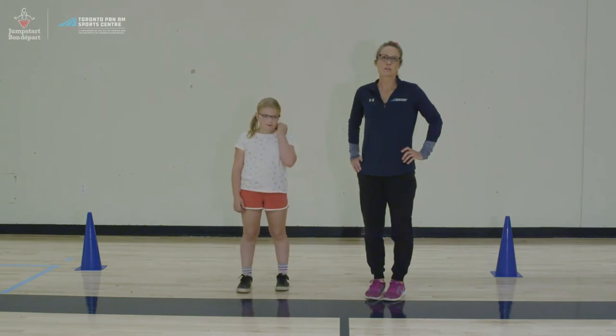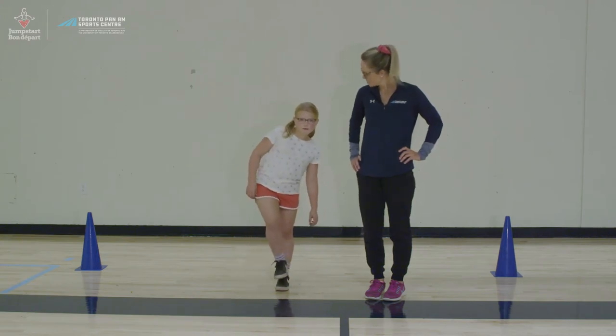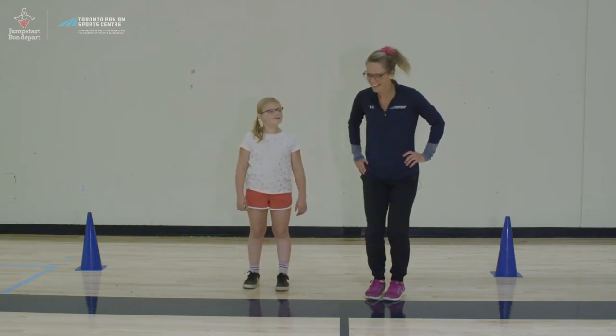At this time in your workout, you should begin to feel your body warming up and your energy levels rising. Are you starting to feel warmed up? Are you starting to sweat, Rowan? Yeah, me too.